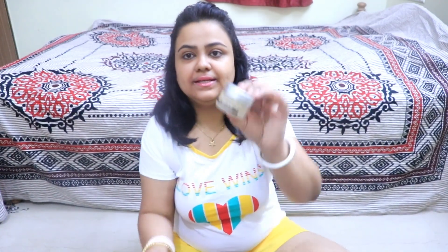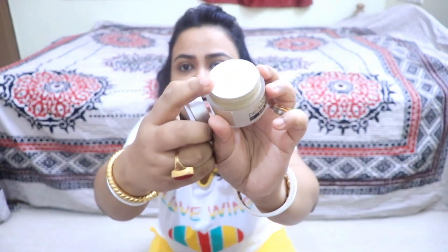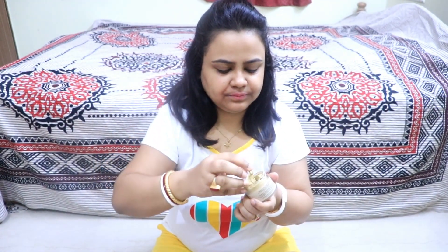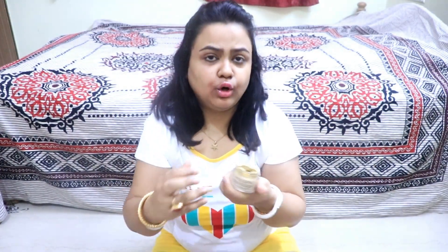This packaging is called Glow Pink Pretenant Face Pack Skin Whitening. Once you open it, you can see that I have already used a lot of the product. The color inside is yellow and white, and it has a floral smell.